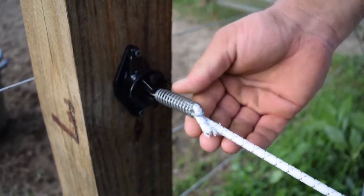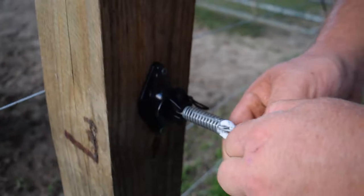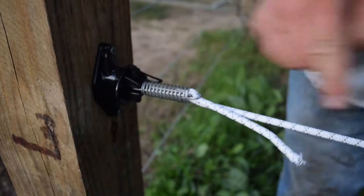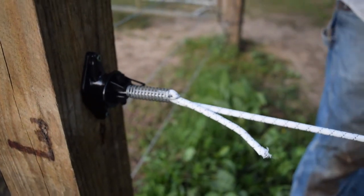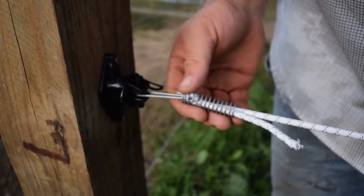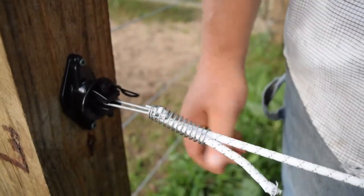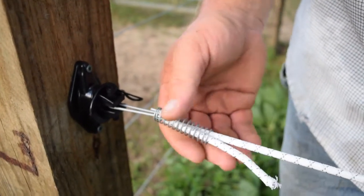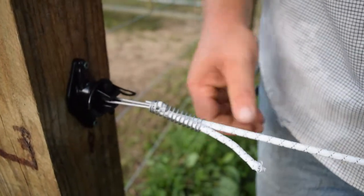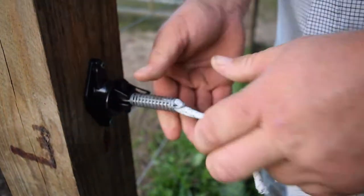One of the cool things about the Terra Bungee Gate is this locking spring mechanism. I can actually adjust my Terra Bungee to make it tighter and then just pop my spring back over top of it. This is a really cool feature because it not only has an adjustment on one end, it also has it on the handle. So anytime your fence or gate needs to be tightened, you can do that with just a simple slide of the spring and a pull of the bungee.